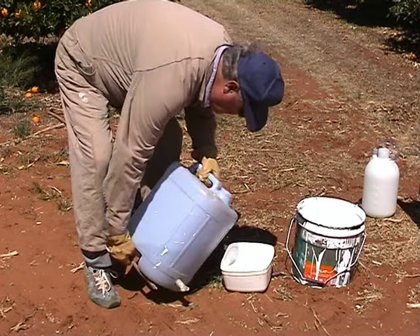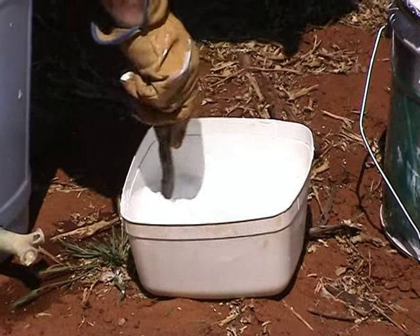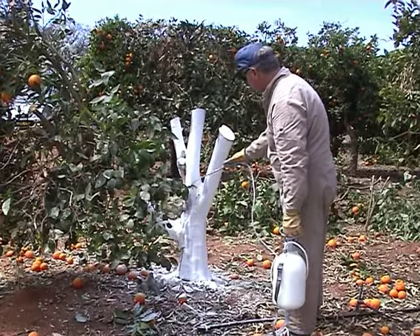Prepare a plastic paint mixture of one part water and one part plastic paint. Paint all exposed limbs with the paint mixture. Spray painting is quicker than using a brush.